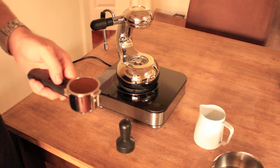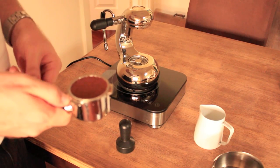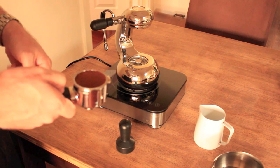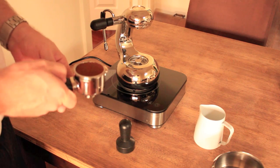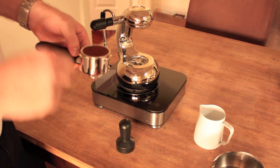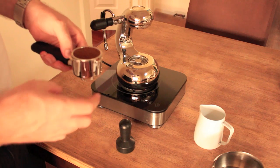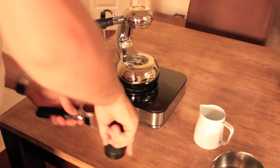Now traditionally the little guy used to have a grind size finer than espresso, but I've also heard that if you want to use your espresso grind that you've got set up for your main grinder, you can dose up, tamp down, and then refill with more grinds and tamp again. This heavier dose is going to give you a good extraction. So I'm going to do that today.